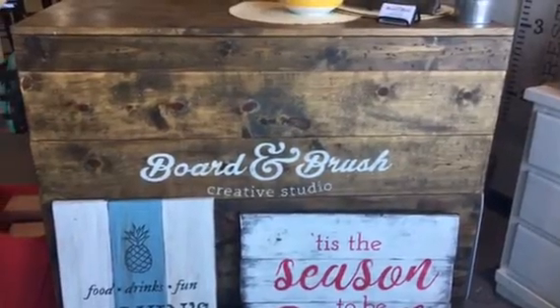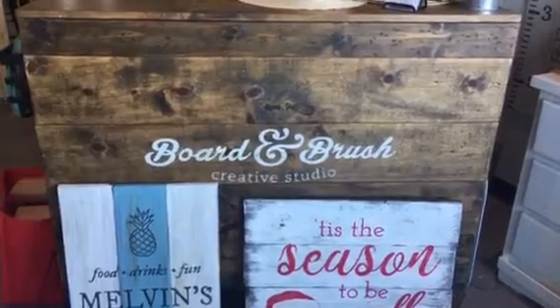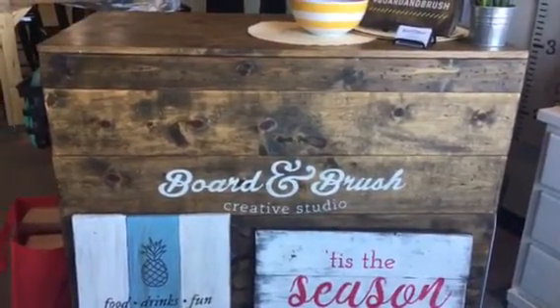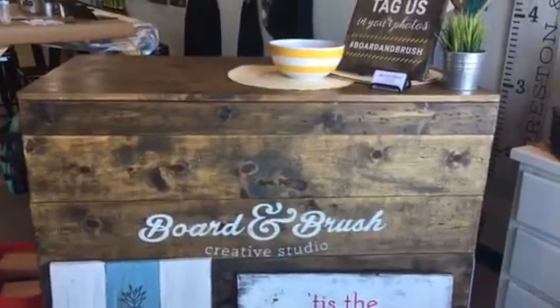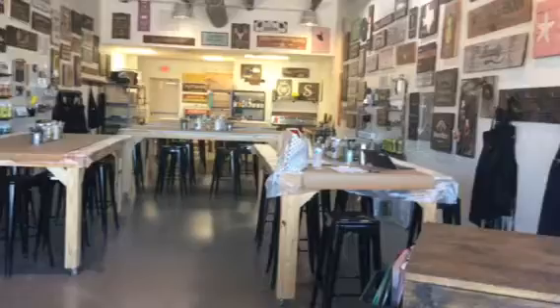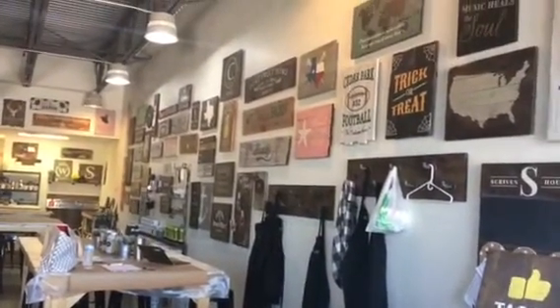I'm here at Board & Brush Creative Studio in Cedar Park with Jan, who's the owner. She's going to run us through her studio and tell us what you can do here. We're so excited to be a part of Park Bench — welcome to Board & Brush.